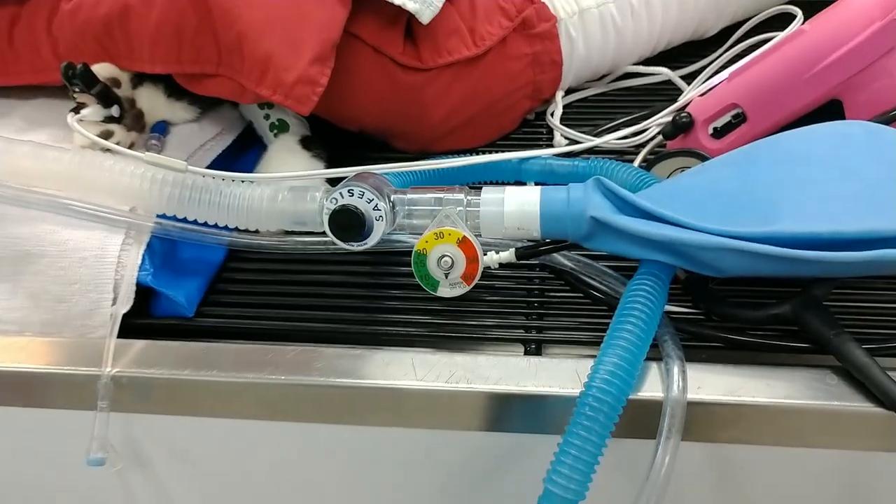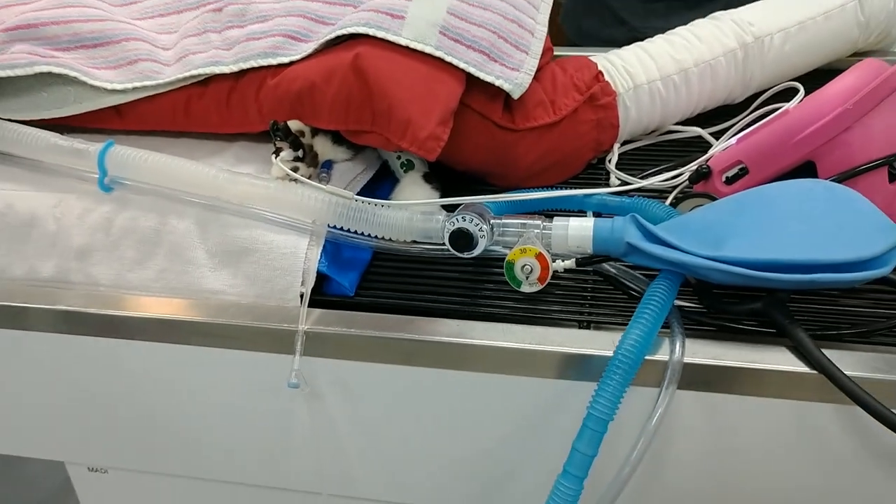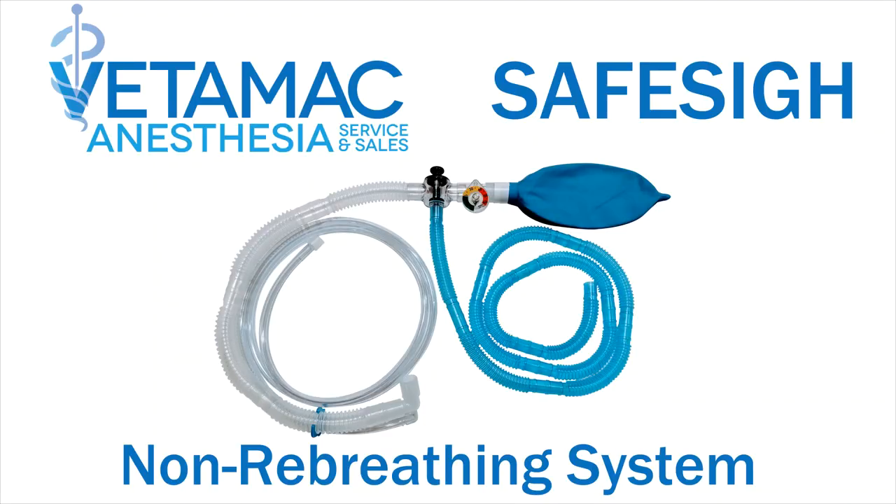The SafeSci non-rebreathing system allows you to safely give your smaller patients a breath without fear of causing trauma due to over-pressurization.